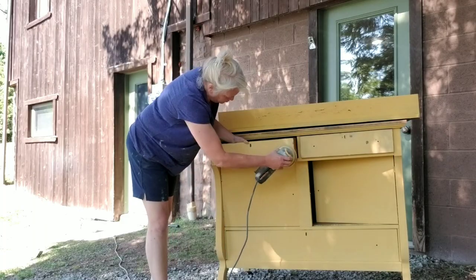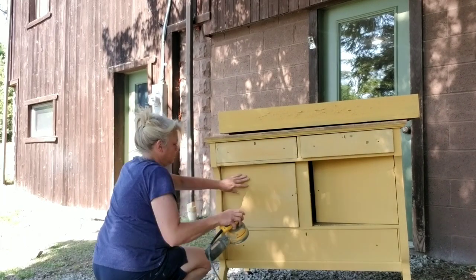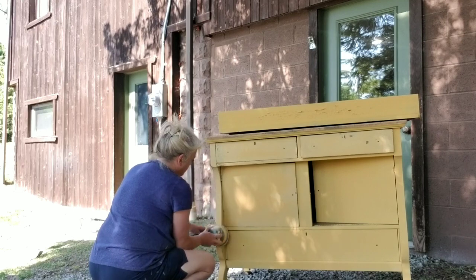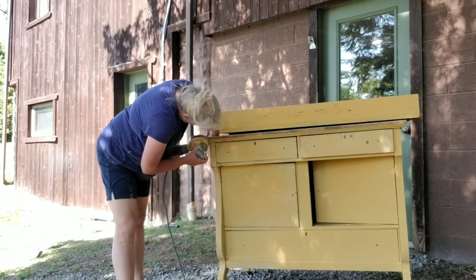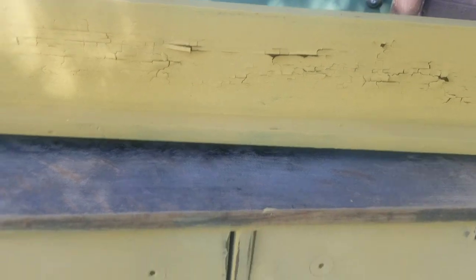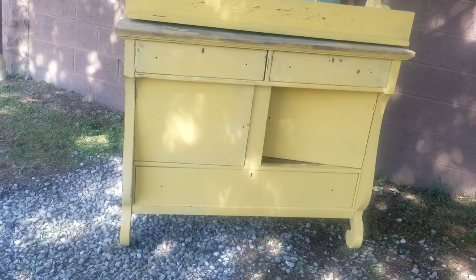Now that it's all painted, I'm going to get to sanding. I'm just going to use a 220-grit sandpaper and go over all the edges and all the places that I think there would be natural wear. Different woods react differently, and I don't know if the top of this mirror was a different type of wood, but it was chippier than the rest of it.